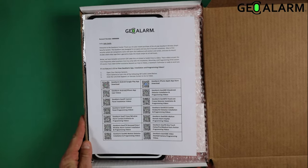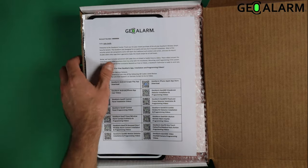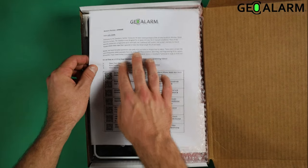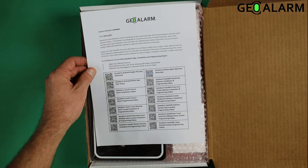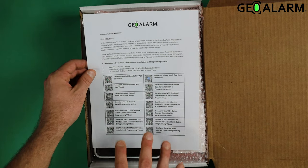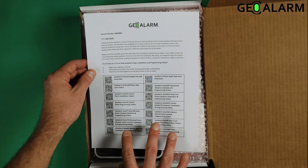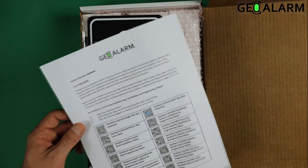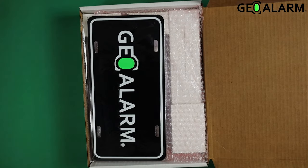Once inside, you'll see your GeoAlarm welcome letter, personalized with your account number, your name, a brief description, and some quick steps to get you started, as well as all of the installation and programming QR codes for the videos so you can get this done and fully programmed on your own.